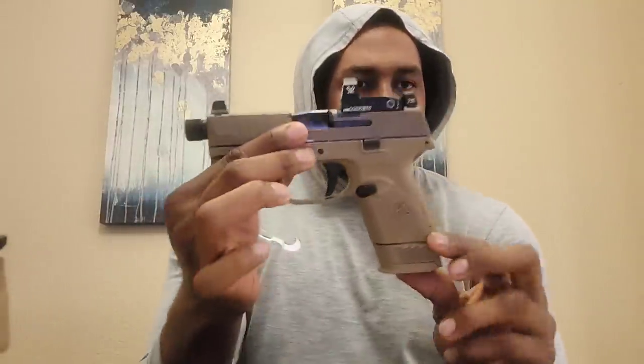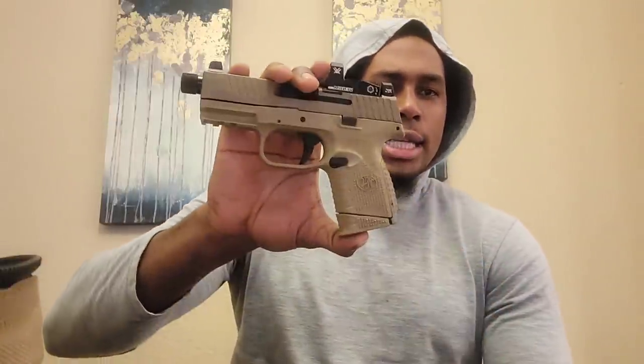So there's like suppressor-height night sights or something. Let me go ahead and show you — clear, nothing in there, safe direction. It came with a 15-round mag. And these are all the things that came with it: 3 mags. This is a 12-round mag — that's how that one's sitting in there. And we got that thumper, we got that stick — a 24-round mag. One in the head puts 25 rounds in it.